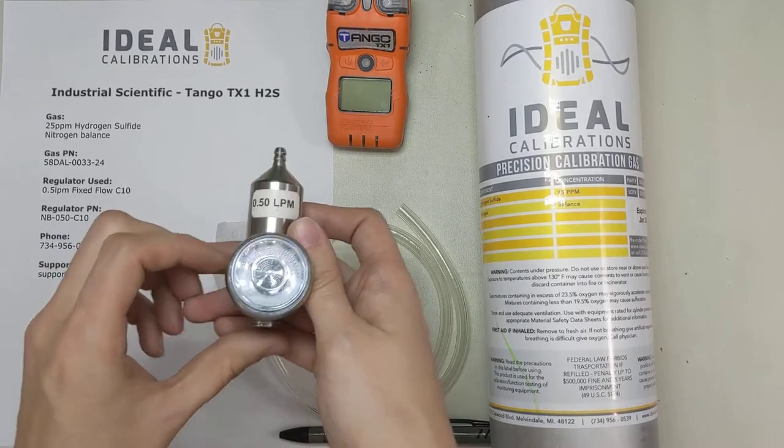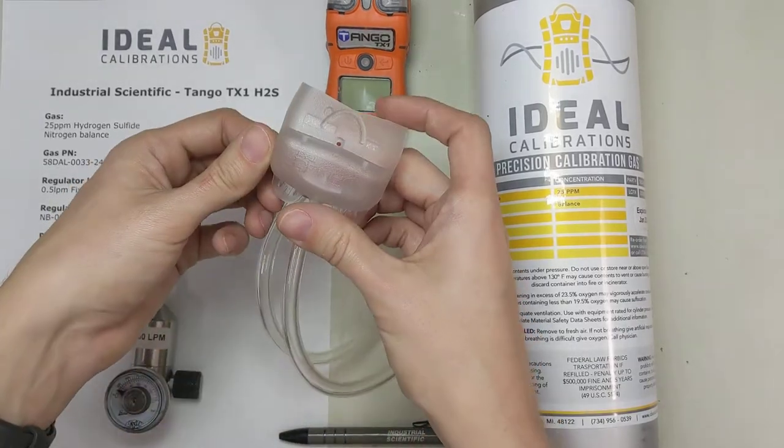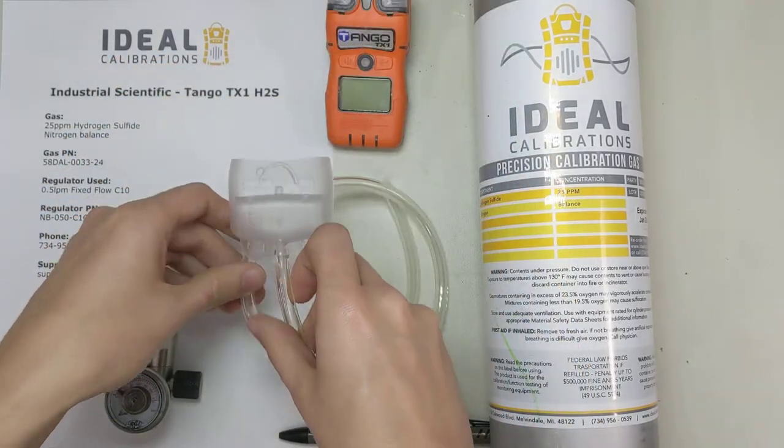Regulator-wise, you need a 0.5 liter per minute fixed flow regulator. Here's our calibration adapter — it came with the unit — and just a little bit of tubing.